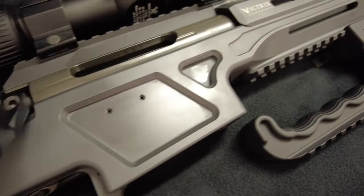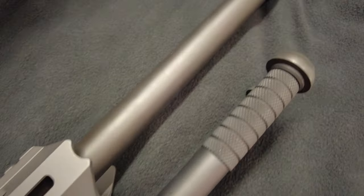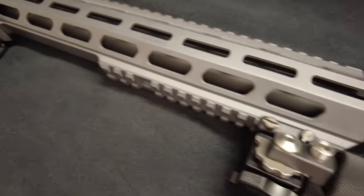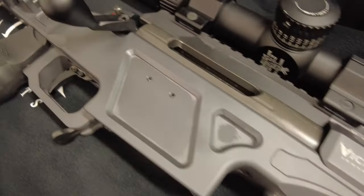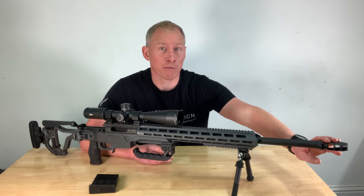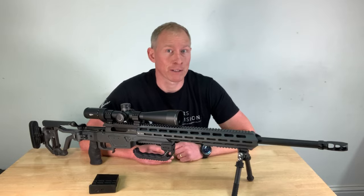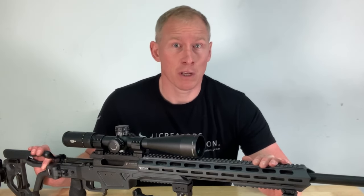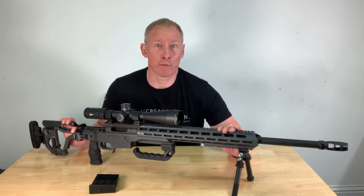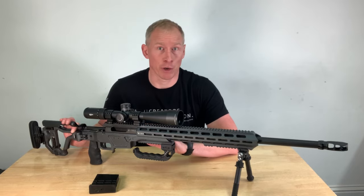The rifle is available in 22 inch and 26 inch barrel lengths. The barrel is a benchmark lapped match grade button rifle barrel in AISI 416R. Muzzle threads are M18x1 on a 21mm thread. The 26 inch barrel version weighs 6.55 kilos, which is 14.44 pounds, and that's with a muzzle brake, an empty magazine and no scope fitted.